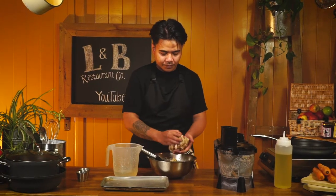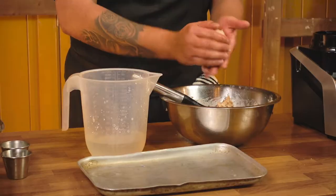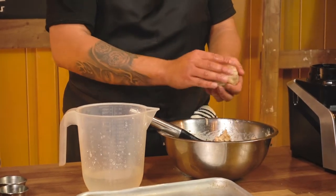The next thing we're going to do is start forming our patties. This mixture should be enough to make about four patties — enough for a family. We're going to use a little bit of water just to help the mixture not stick to your hands while you're forming the burger. You want it roughly the size of your burger bun because, unlike a beef burger, the patty doesn't shrink.